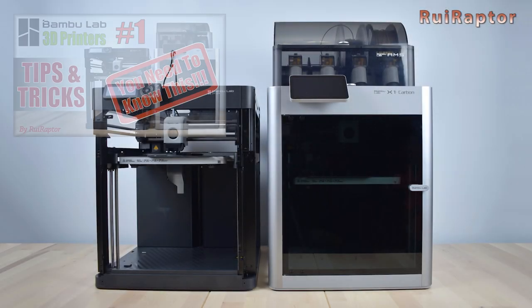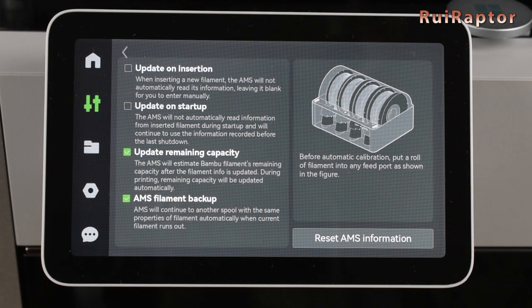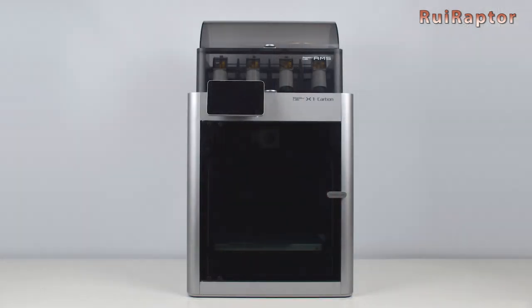Hi guys! On the previous tips and tricks for the Bamboo Lab printers video, we talked about the filament backup feature. In this video we will explain how you can use the dry filament option on your X1 series, so stay tuned!